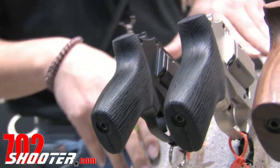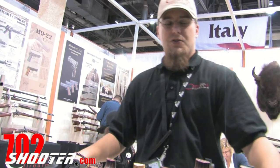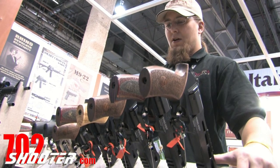Because of the reduction in muzzle flip and felt recoil, target shooters are very interested in them. So we're designing models that are larger for target shooting customers. We have three different stage kits for the weapon.